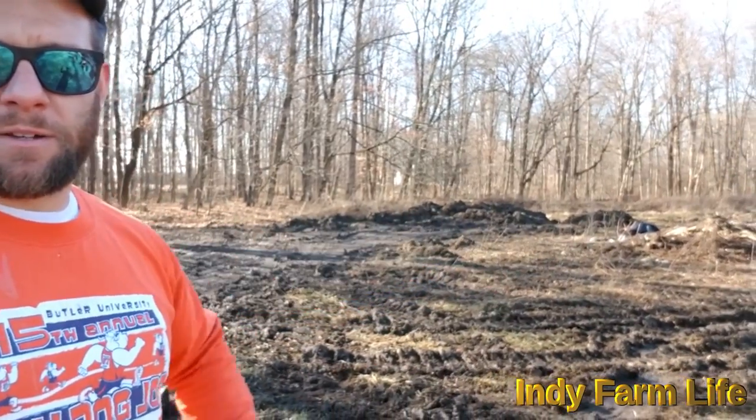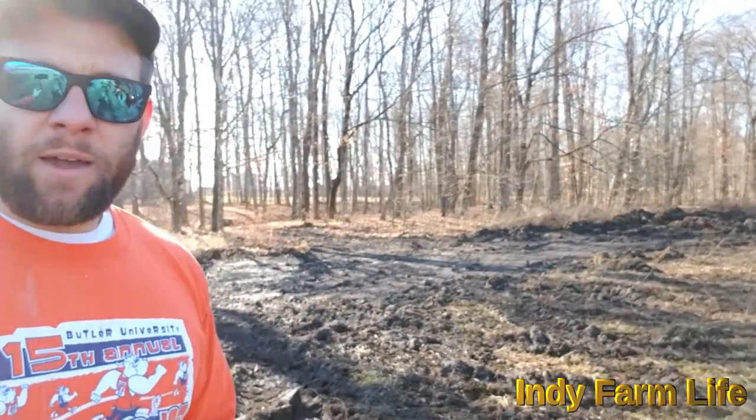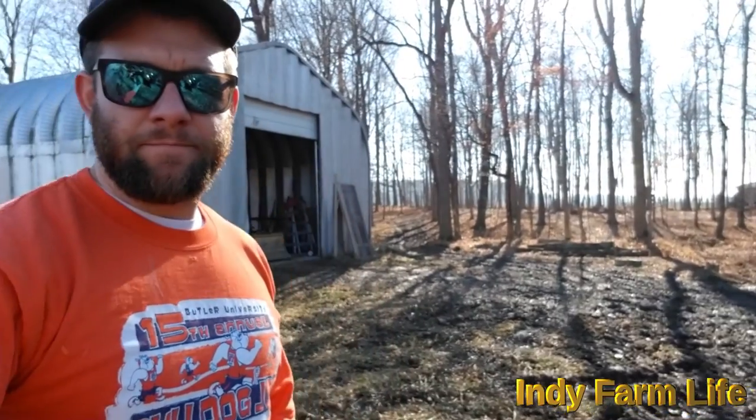Hey guys, Adam with Indie Farm Life here again. Today I'm going to be working on the backhoe a little bit. Last week I was out here trying to clear up some of this nasty mud, and I was running the backhoe for about 10 or 15 minutes and it just started smoking a little bit from under the hood — turns out it was the radiator. After some troubleshooting, we realized we think the thermostat has gone bad.